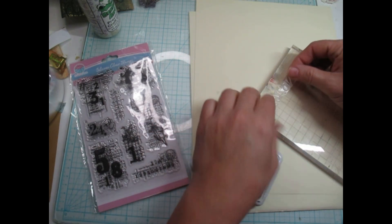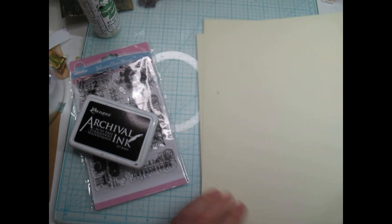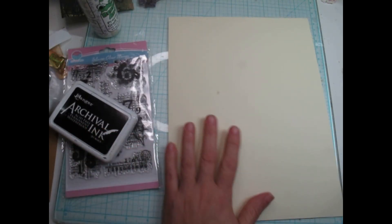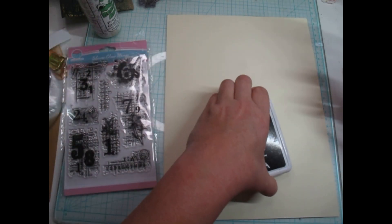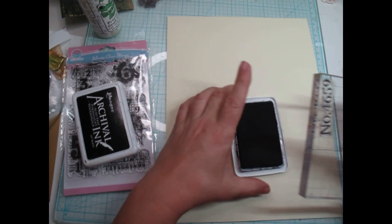I still had a stamp on here, but it's one of the ones that's missing, so we'll use that one first. There is no rhyme or reason to how I'm going to do this. We're just going to stamp all over. I'm going to leave some room for the ladies because I want them to be big focal points. I probably should do them first, but since I have this stamp on here, we'll just do this one first.